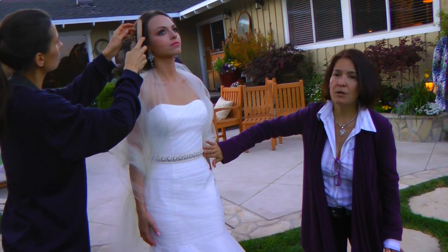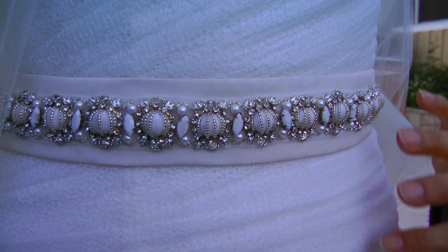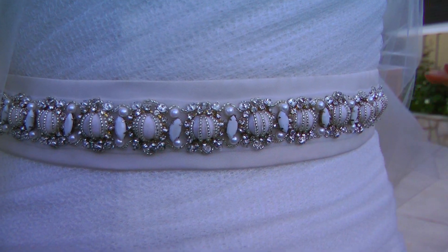I love the emphasis of the belt. It's actually buttons covered in fabric of the same dress, and then we put some Swarovski crystals with some white stones.